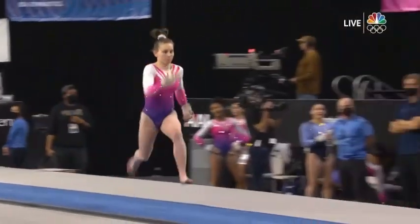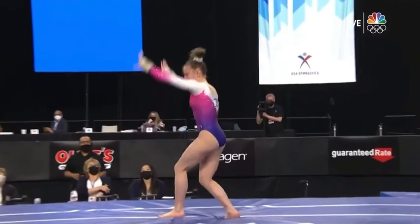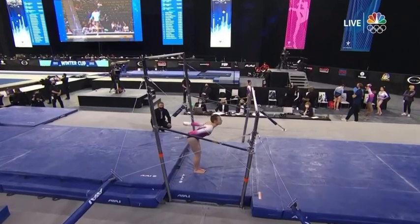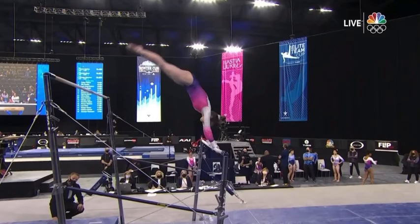Going with her ball same double twisting Yurchenko, and that was great. A lot of fight after a routine like that. Good fight Ashley Sullivan, top five as she heads into rotation number three.